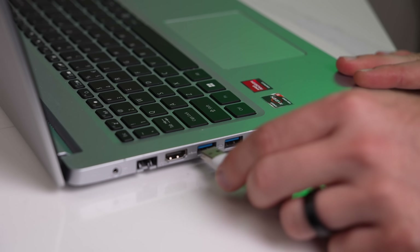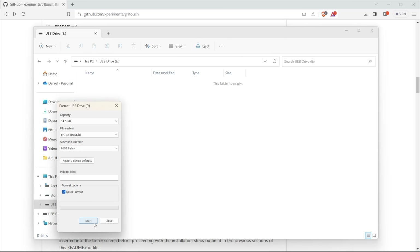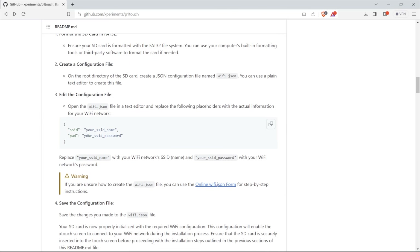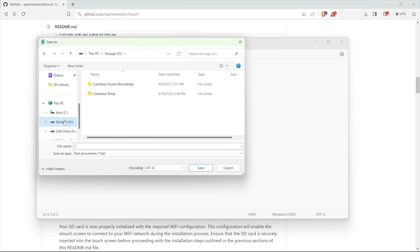The first thing we need to do is create a file for the microSD card that will contain our WiFi credentials. Insert the card into your computer and format it as FAT32. Open a new document in Notepad and head to the X-Touch GitHub repository, linked in the description. Find the section about a configuration file, copy the text, and paste it into your blank document. Replace the 'your SSID name' and 'your SSID password' sections with your wireless network name and password — leave the parentheses and double check spelling and case. Then click File > Save As, navigate to your microSD card, change the save type to All Files, name the file wifi.json in all lower case, and save it to the card.